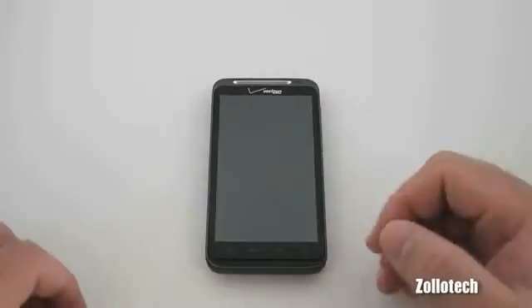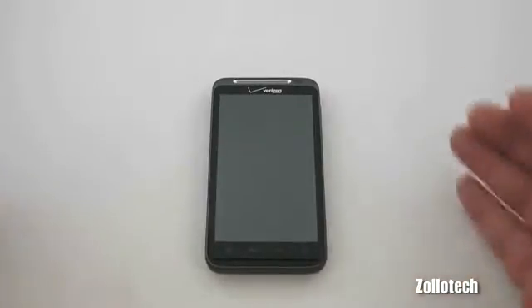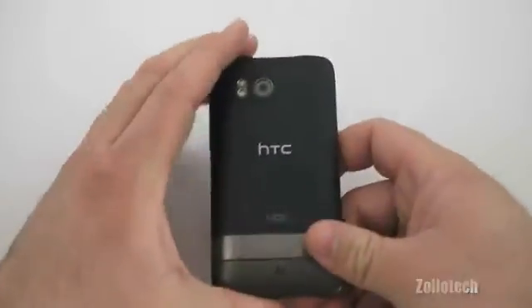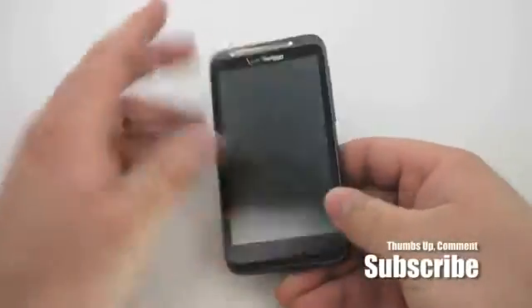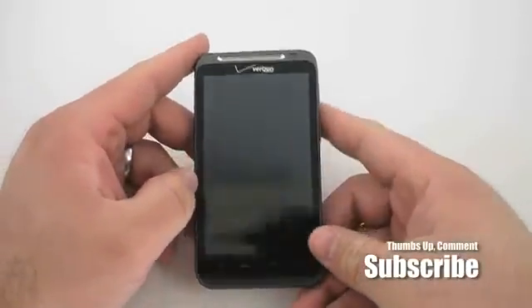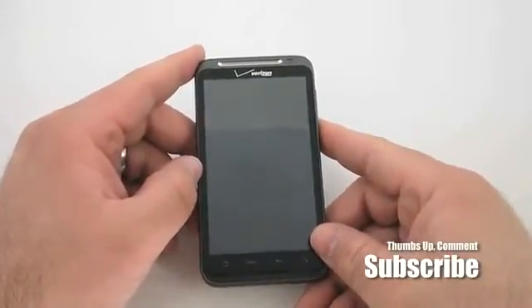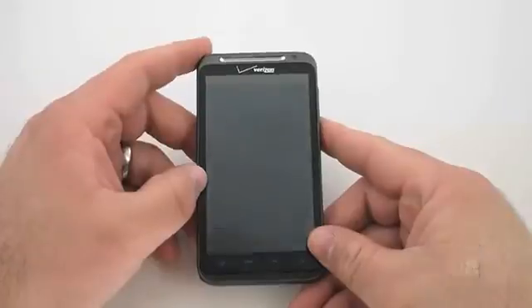We can't wait to see more 4G devices such as the Droid Charge and others coming out. But overall, this is a really nice phone. If you have any questions I haven't answered, please feel free to ask in the comments below. This is Aaron — thanks for watching, I'll see you next time.